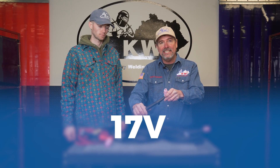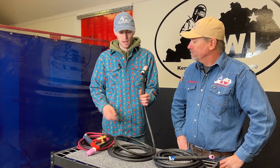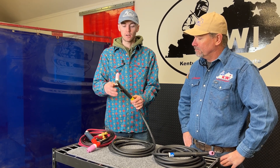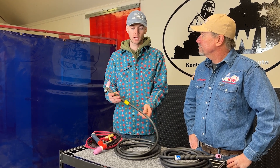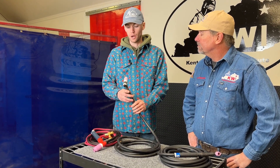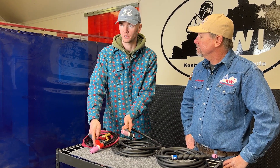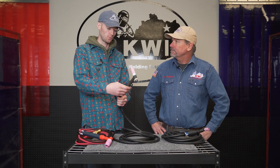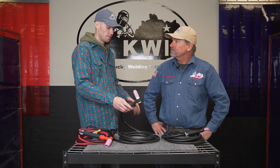Moving up the line a little bit in amperage and size, the next one we grabbed is a Profax — this is a 17V. This rig is going to be around 150 amps or so, and it's a little bit larger. Keegan, where would you want this rig? This will be your most common rig out of all the rigs we have today. You'll use it on socket welds, standard wall pipe anywhere from four inch to eight inch to ten inch. Depending on how hot you run, it depends on whether you keep using it or move up. It's still light but can carry a lot of heat. You can run a medium size cup or a jumbo size cup on it, but most people run a medium size cup because it suits it really well. It fits a wide range of pipe sizes and positions and works really well.